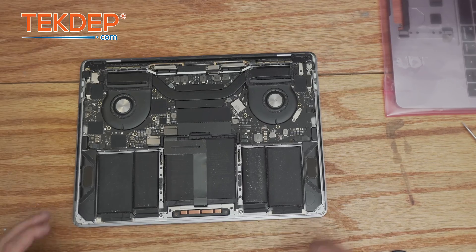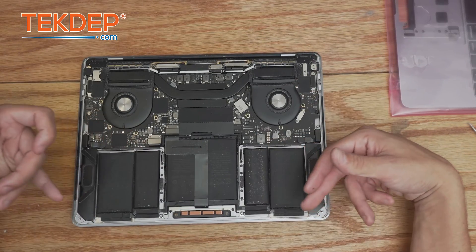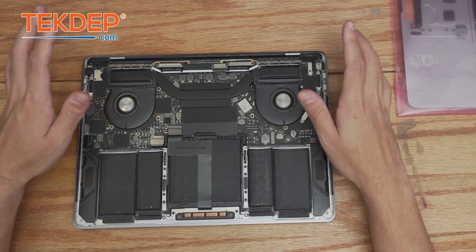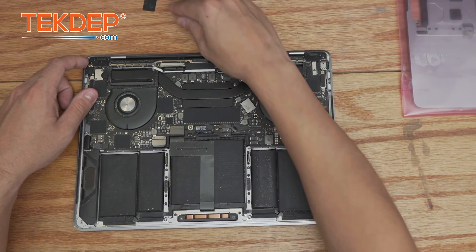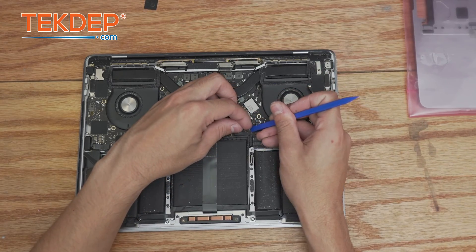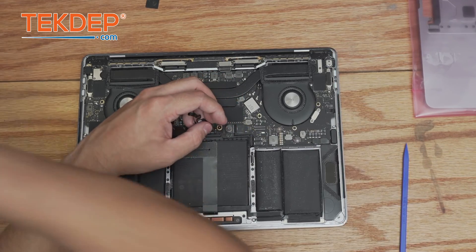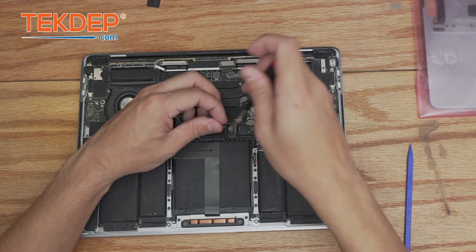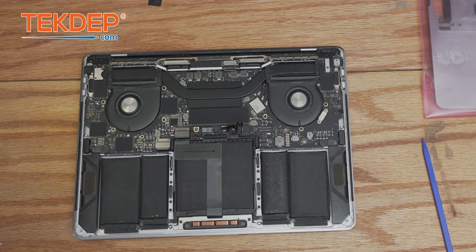Since we're going to be swapping everything you see here — minus the top case with the battery — over to the new unit, we'll have to take everything out. As with any repair, once you're inside you're going to disconnect the battery daughterboard cable located right here. Using a T5, we're going to take off the pancake screw that holds the battery connection to the motherboard. The battery is now safely disconnected.